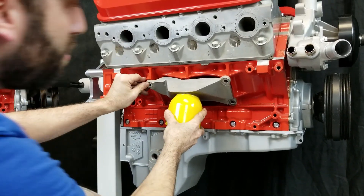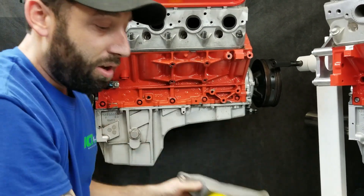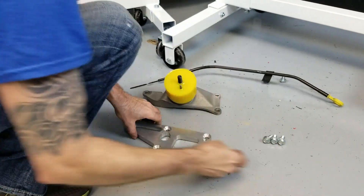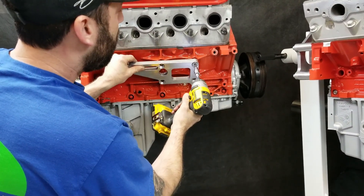So what we're trying to do — here's a truck iron block. To put this mount on it, there's no hole here. So we're going to use this adapter plate to hold on here, and that'll give us our third hole.